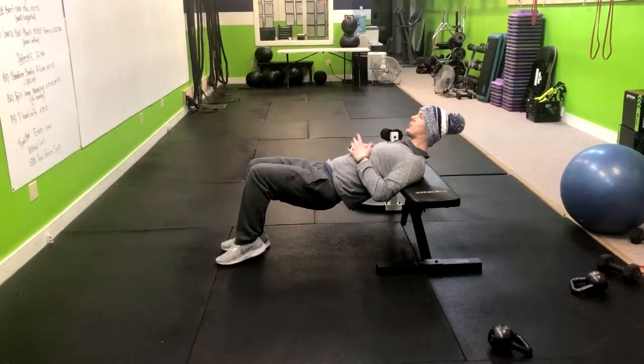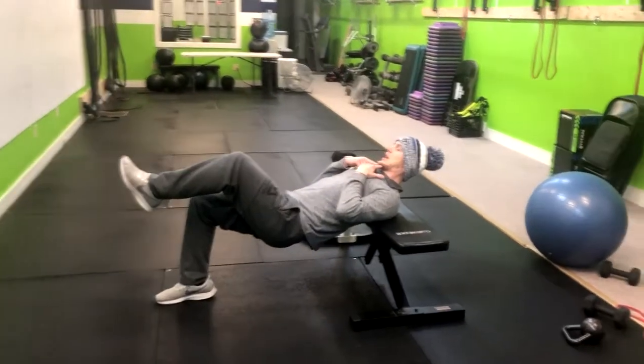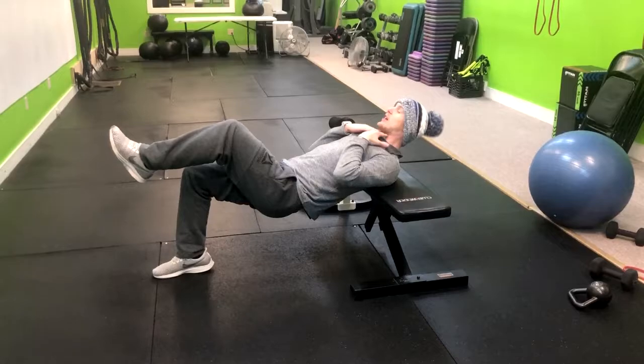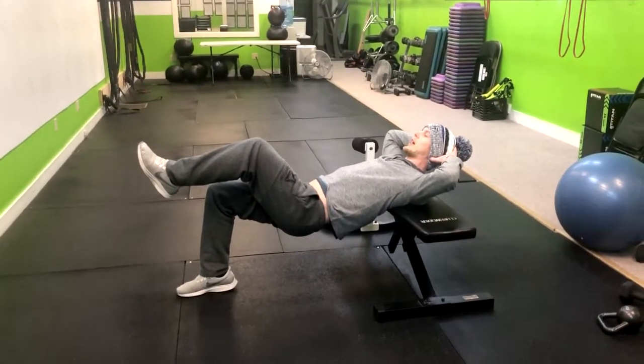Then I'm going to pick one leg up and what I'm thinking about doing is tucking my chin. Now if this still bothers your neck holding this position for too long, you're more than welcome to support it here with your hands.